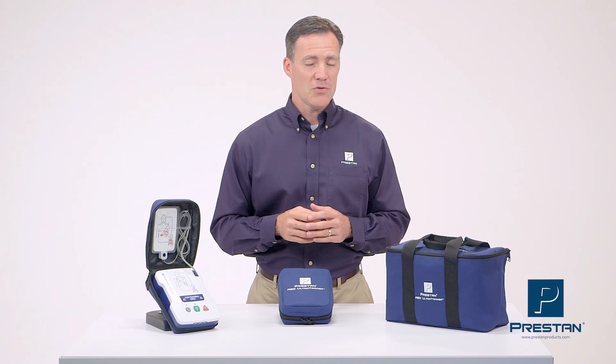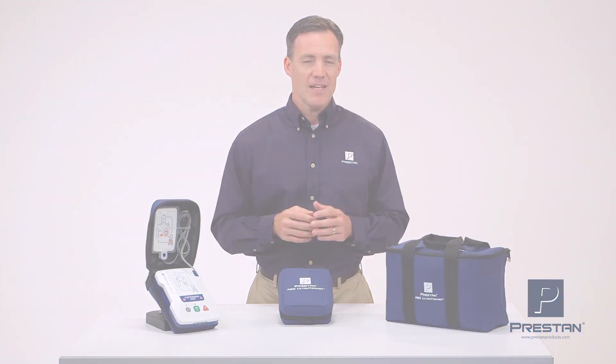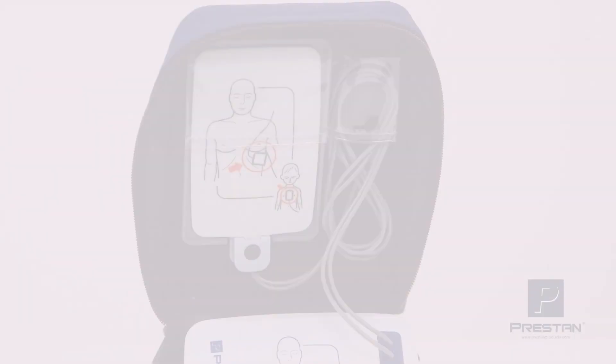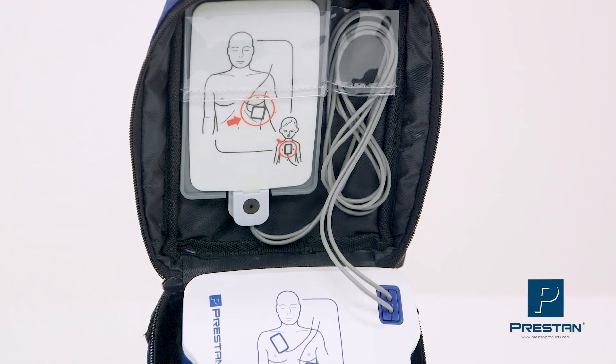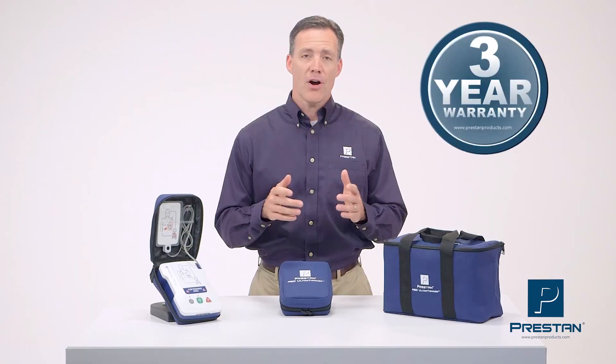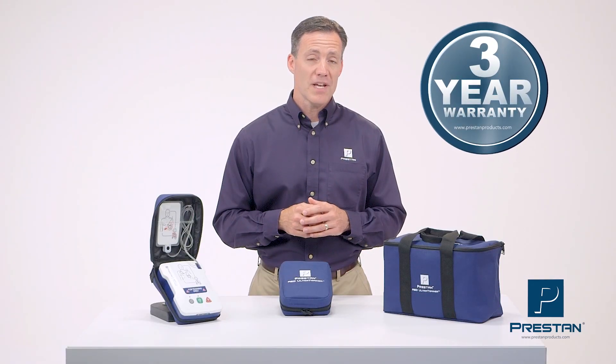Now you can upgrade to a better option. Introducing the Preston AED Ultra Trainer — a reliable, state-of-the-art, quality product that is not only affordable, but also supported by a 3-year warranty.